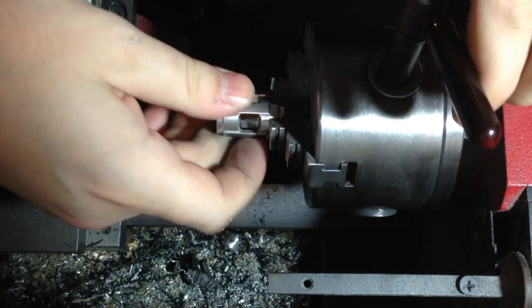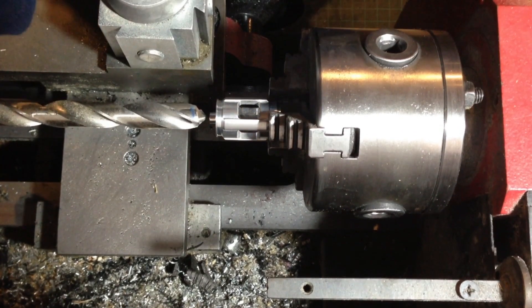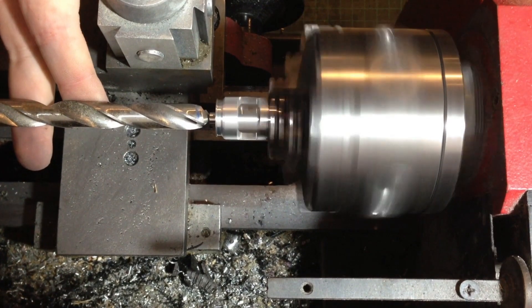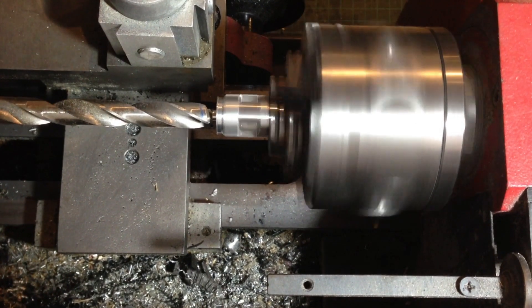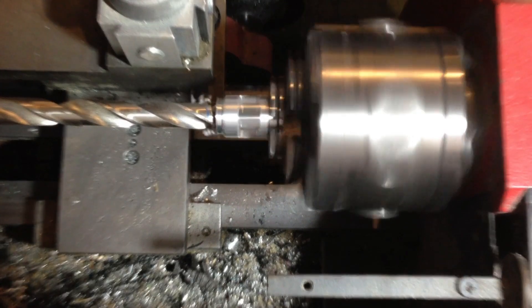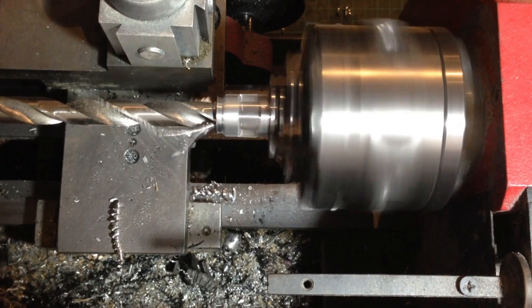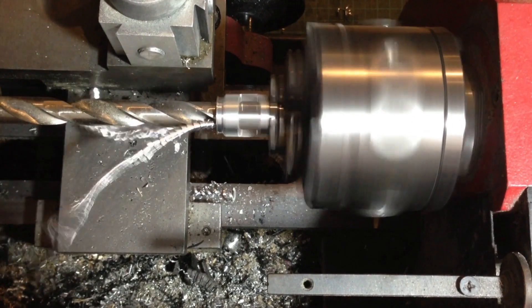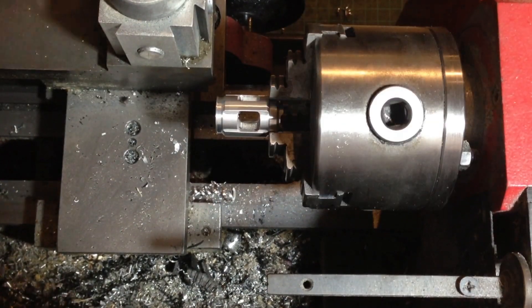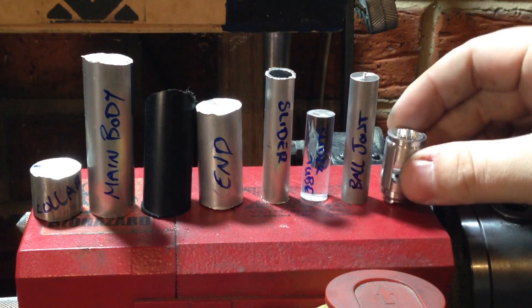Now we will remove the bolt and load it back into the lathe chuck so it can be held much more securely. We will use a 12mm drill bit to bore out the top of the emitter. And that's the emitter finished.